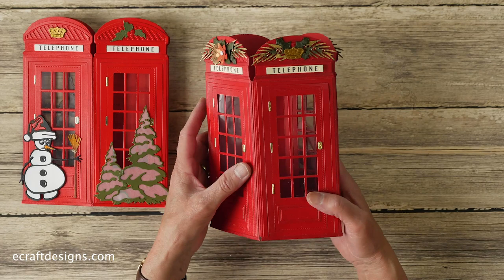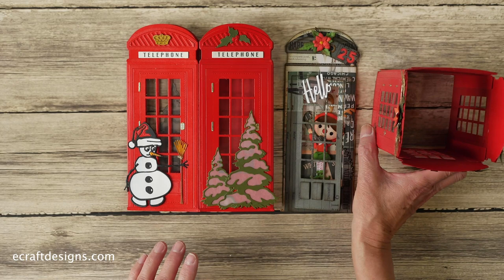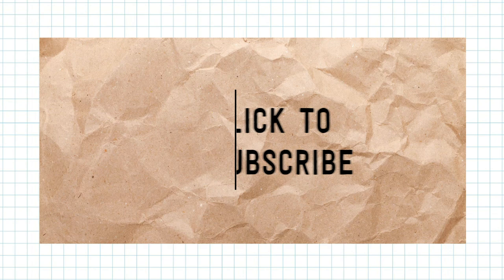That is all I have to show you about the phone booth, but it is so much fun with endless possibilities. It's a versatile phone booth set, so there's so much you can do with it. Check it out — check out our social media because you'll find lots of inspiration there. Thank you for watching, and don't forget to subscribe to our YouTube channel — see you next time!